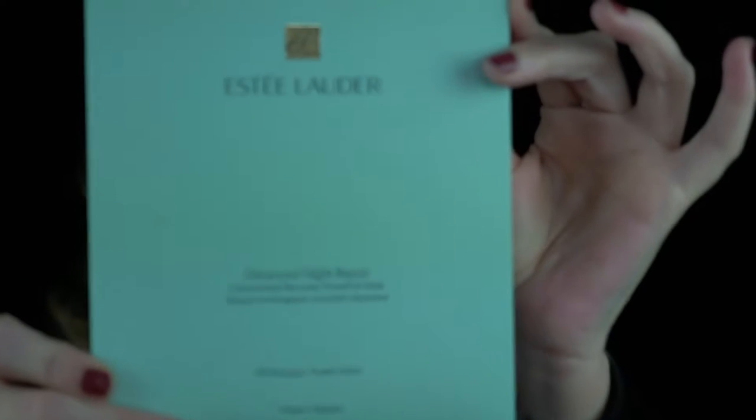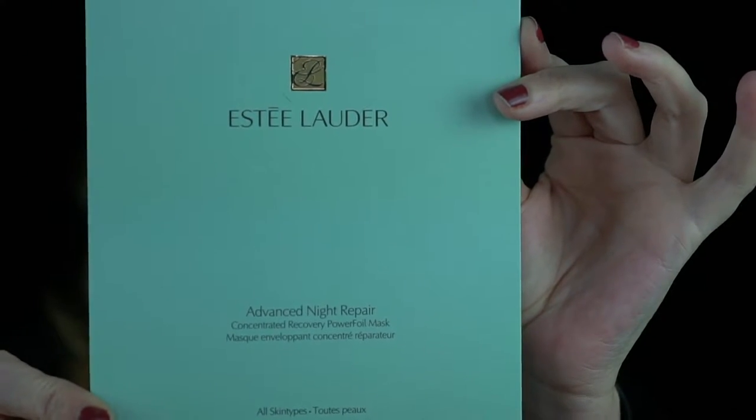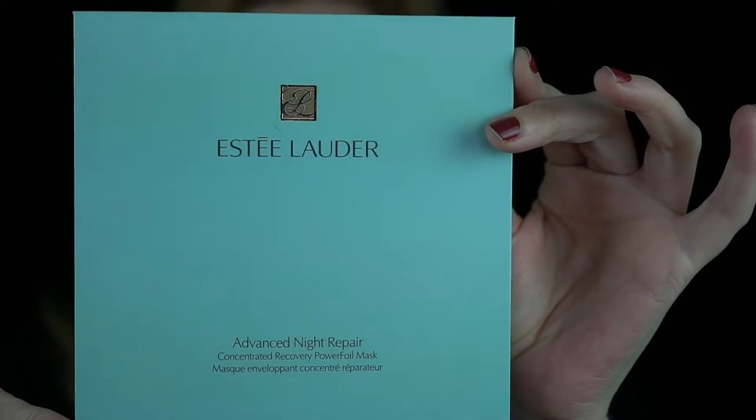I have a somewhat exciting skincare video for you today. I'm going to try the Estee Lauder Advanced Night Repair mask right in front of you.